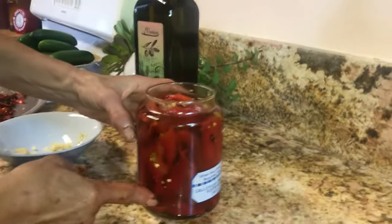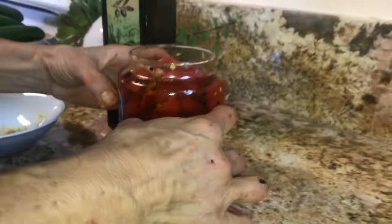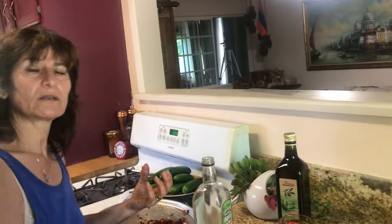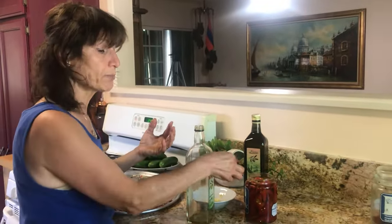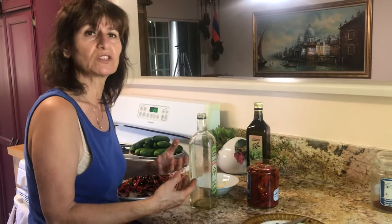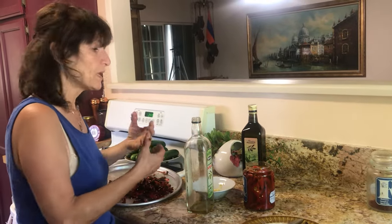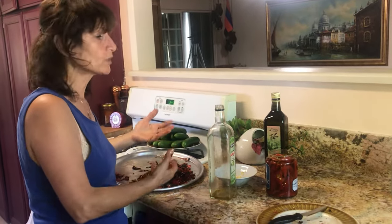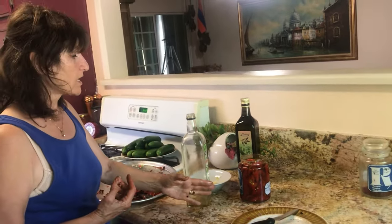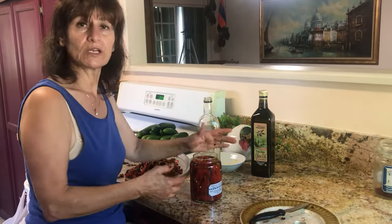There you go. Keep this at least a week, so the oil and the garlic come together — it will have a very, very good taste. You can enjoy it by putting it on a plate with cheese, or slice them, cut them, bake them — use it in cooking and it will give you a very, very delicious taste. I hope you will try this and you will be able to do it well and enjoy it.